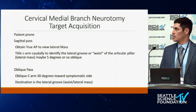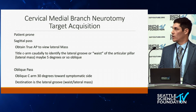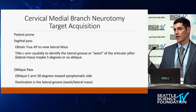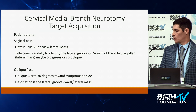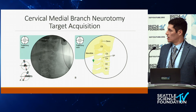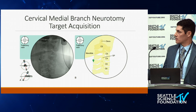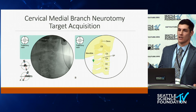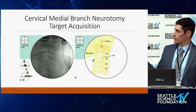For cervical target acquisition, patients are prone. Two passes are mostly described: a sagittal pass and an oblique pass. Obtain a true AP view, square off your end plates, and tilt the C-arm caudally about 5 degrees so you can see the lateral groove of the lateral mass, aiming right at the center. The oblique pass uses a 30-degree oblique toward the side to approach the lateral groove. In the cervical spine, the nerve tends not to hug up against the bone as in the lumbar spine — it's about a millimeter off the bone.